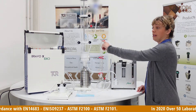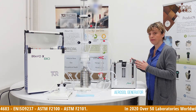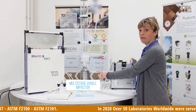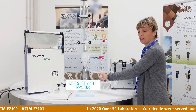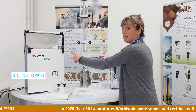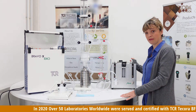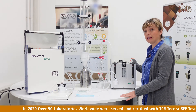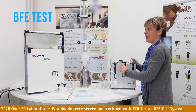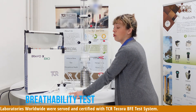Here you can see the complete line, starting from the aerosol generator, the aerosol chamber, the multistage viable impactor, the Andersen-type multistage impactor, the condenser, as well as the sample holder. This sample holder was developed specifically for BFE and breathability and lets you perform both tests — the BFE configuration and the special sample holder for the breathability test.